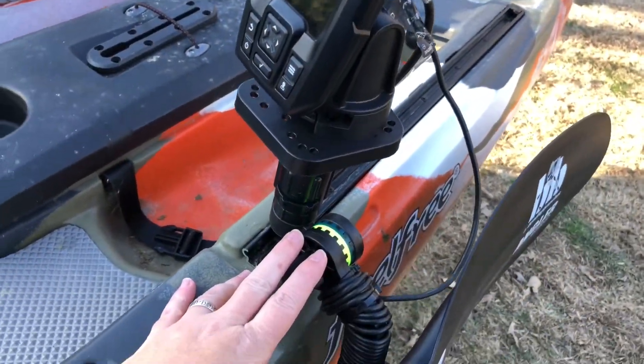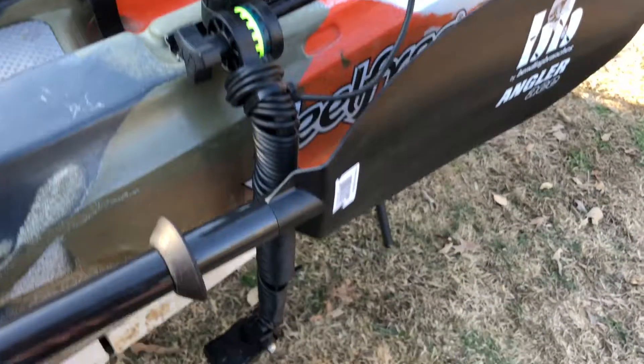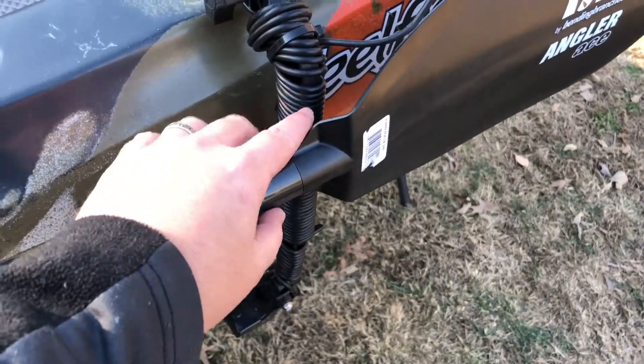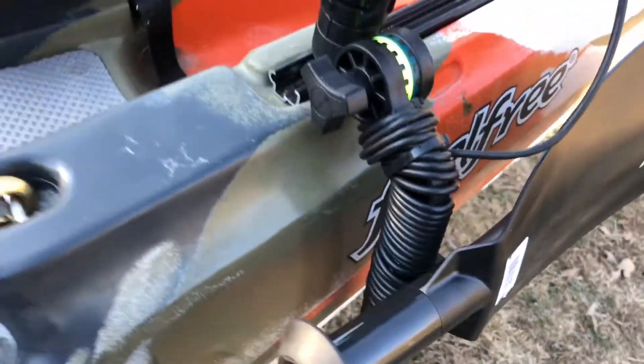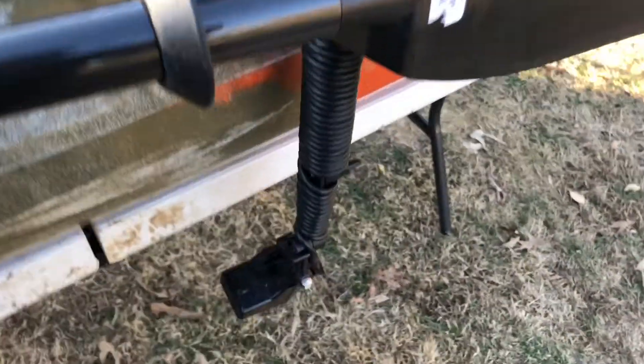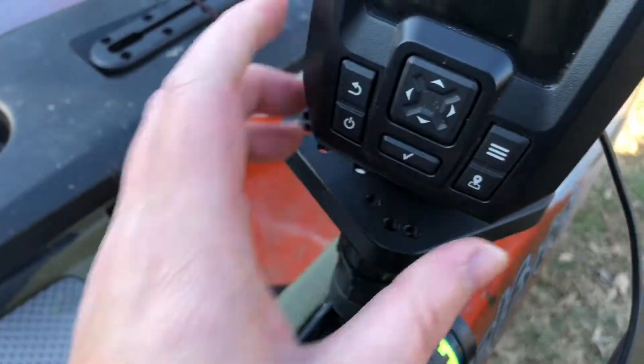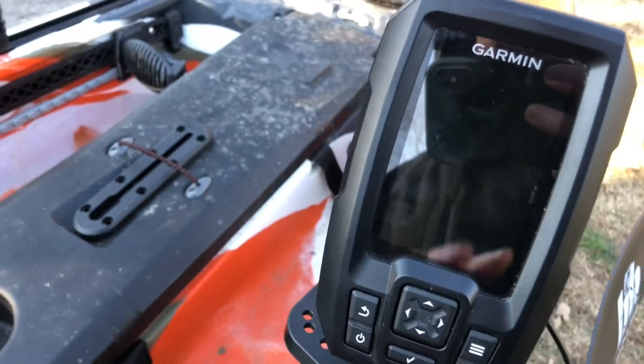What I've done so far to the kayak — a couple of things. So far I've got this Scotty transducer mount. What I did is I took the transducer mount and I wrapped all the lines around it. I like that a lot better than just wadding it up and putting it on there.